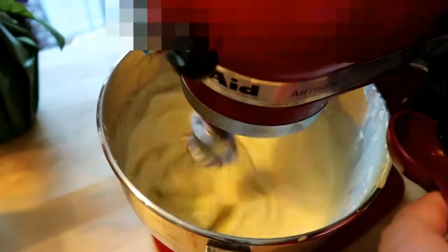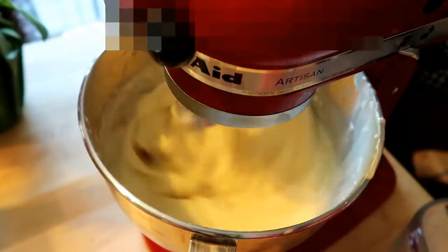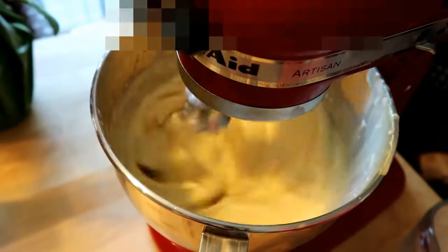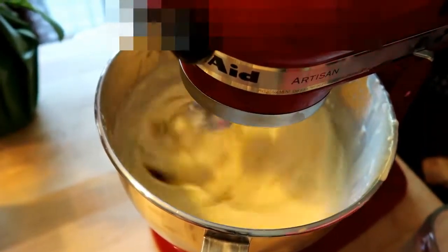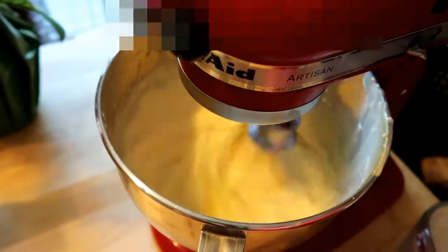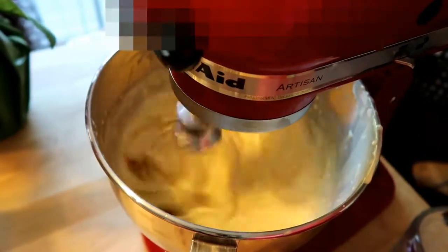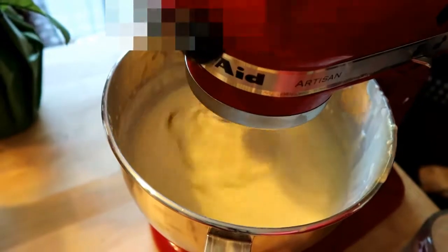Almost forgot — I need to get the vanilla. So we're going to do two tablespoons of vanilla and add that in. Soon this should be done. Make sure that's nice and blended — everything looks good.